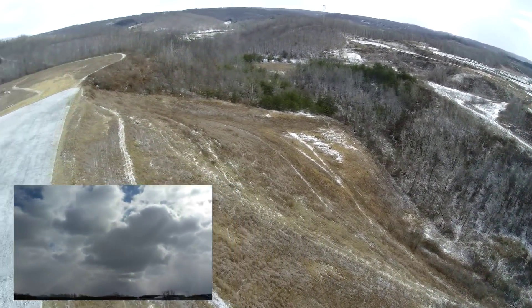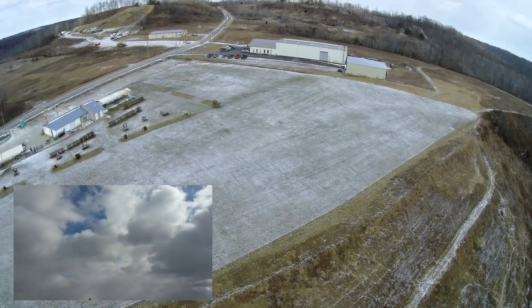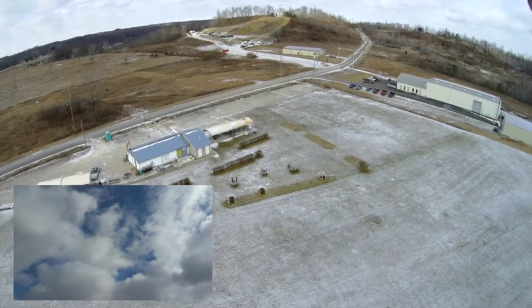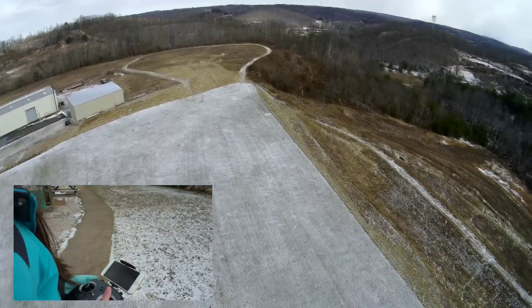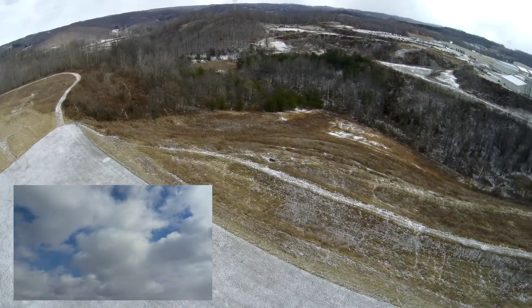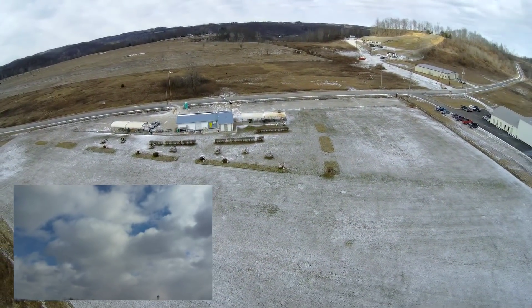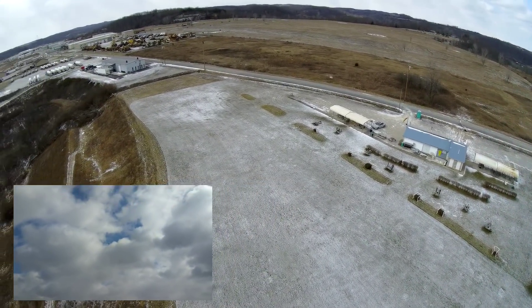Look at her go — Abby is really improving! You guys have seen her fly inside before and it's a little rough, but look at her zip that around like she's just racing or something. She's flying line of sight right now — I'm not a huge fan of flying FPV. She's doing awesome — good job Abby! Music flight, you guys enjoy.